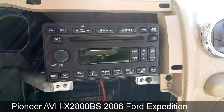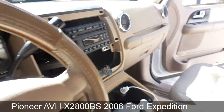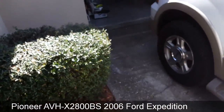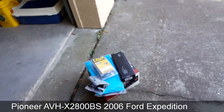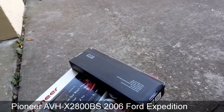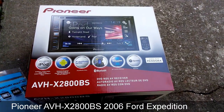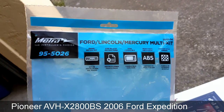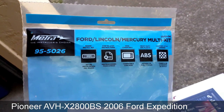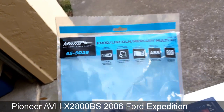Once you disconnect the wires, the fun part begins — actually putting the wires together. There are a couple of harnesses you're going to need. I just want to show you what the radio looks like. This is the Pioneer AVH-X2800BS. This is the Metra installation kit, part number 955026 — that's where the radio is going to fit.